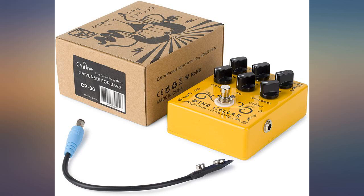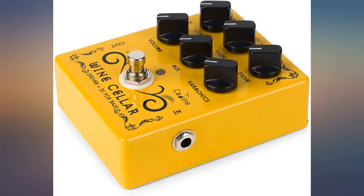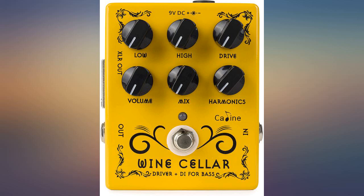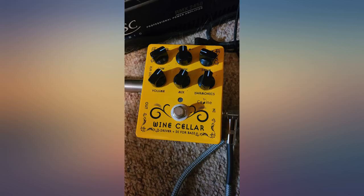I bought this so I could plug directly into a mixer to practice and record. It is really great. The low, high, and drive controls work well. The harmonic and mix knobs let you change tone a little. It has an XLR out and a quarter-inch out. Sounds very solid.